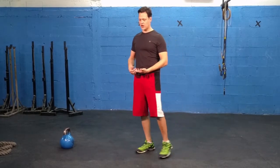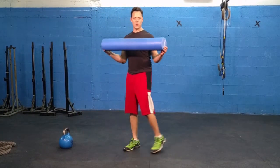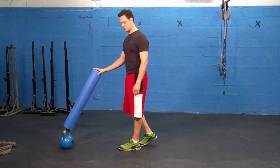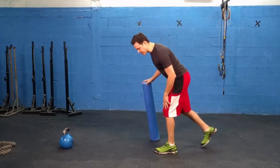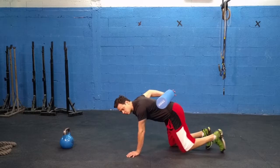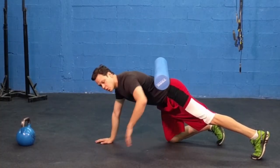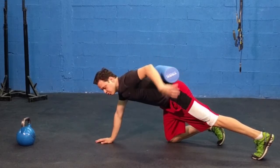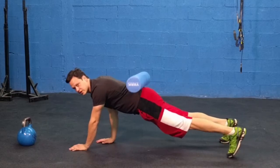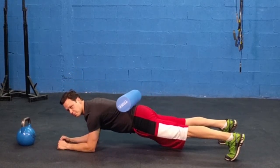This is the anti-rotation plank. All we're going to need is either a foam roller or a wooden dowel, and something in front of you to touch. We're going to set up in a plank position, which so many of you already know. We'll have another video on that as well. We're going to take the foam roller and place it just above the spine, then move forward toward the kettlebell. We'll start off on the elbows with the feet short width apart.